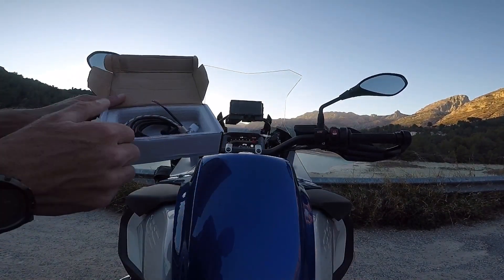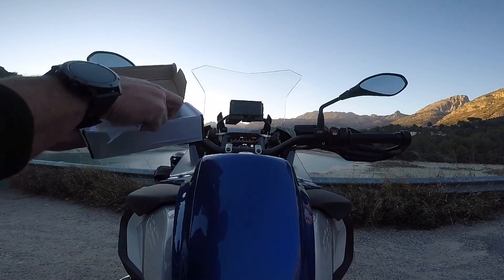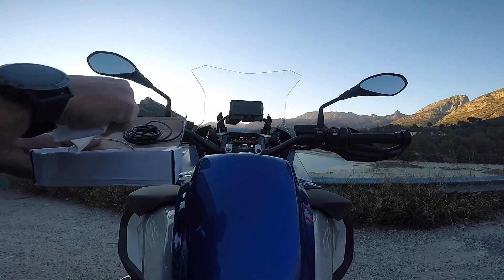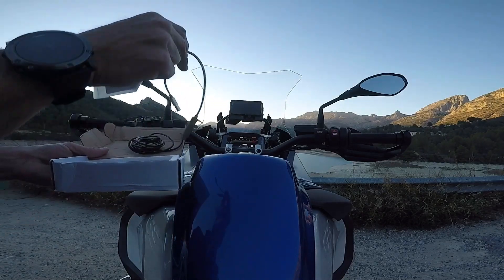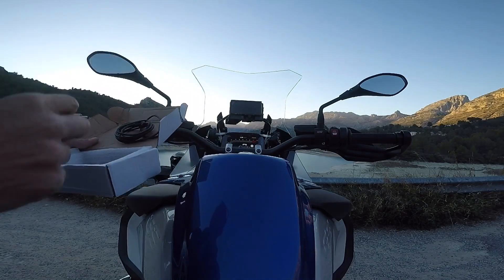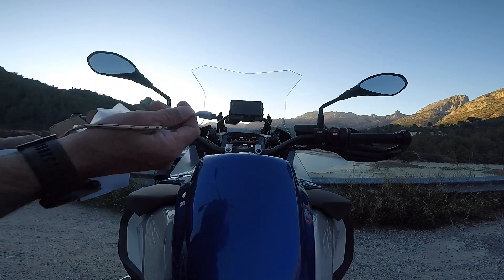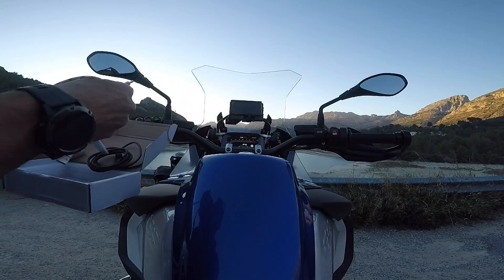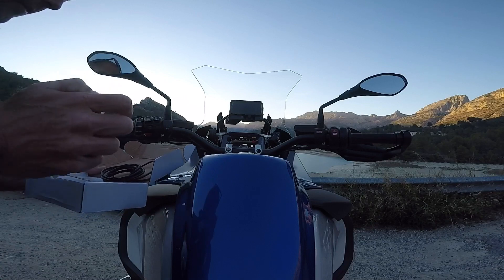So yeah, it comes with a few cables. I also got an electric cable. If you don't have the GPS you can mount this as well. There's a little cable for the iPhone and Samsung. They even give you a USB Type-C cable, which is handy actually for the GoPro.